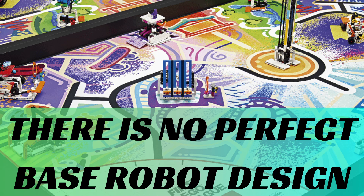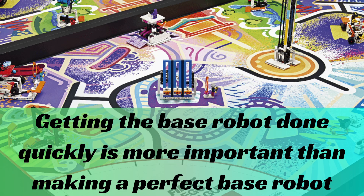So why do the robots look so different? The thing about base robots is that there isn't a perfect design, and the attachments you make are going to be designed around the base robot you have. So it's more important that you actually get the base robot done in relatively good order than it is to try to make a perfect base robot.